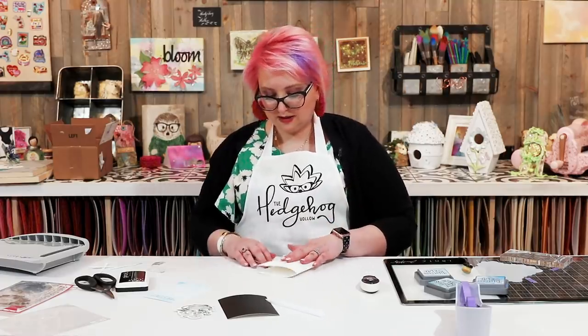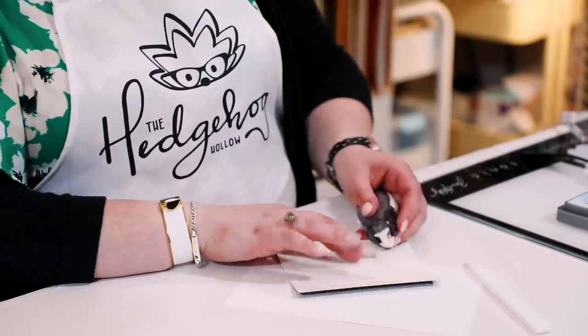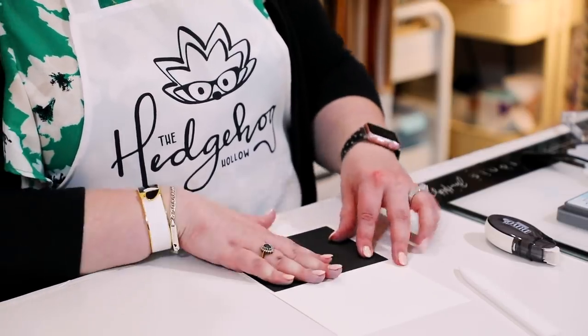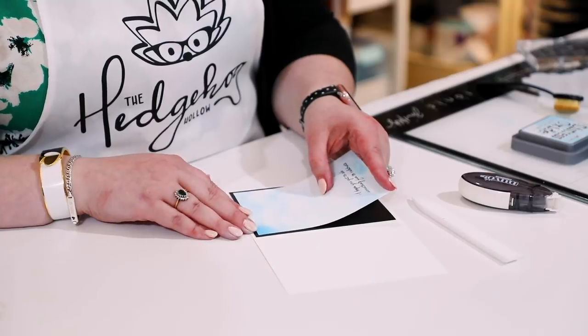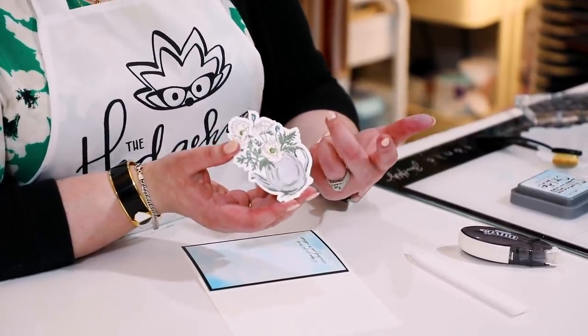Now I'm going to start assembling my card. I'll leave my sentiment to dry for a second. I have my card base already scored, so I'm just going to fold it in half using my Tonic Teflon bone folder. When I mat my cards I do it with it open because it stops any bounce and gives you nice alignment. I'm going to take my Nouveau heat runner, apply some tape, and align three sides evenly — your fourth side will automatically align itself. The black layer is Tonic black satin — that's what I mat all my cards with — cut down to five and a quarter by four inches.